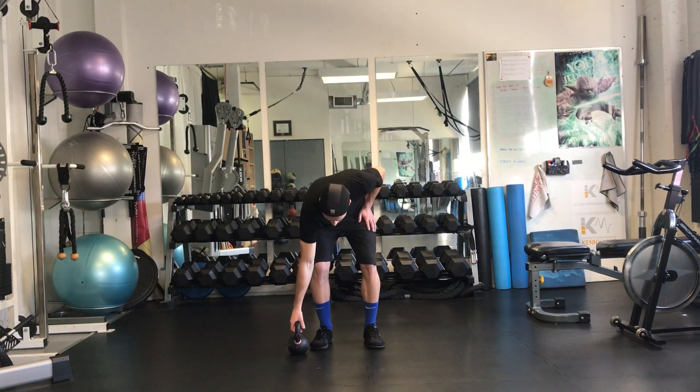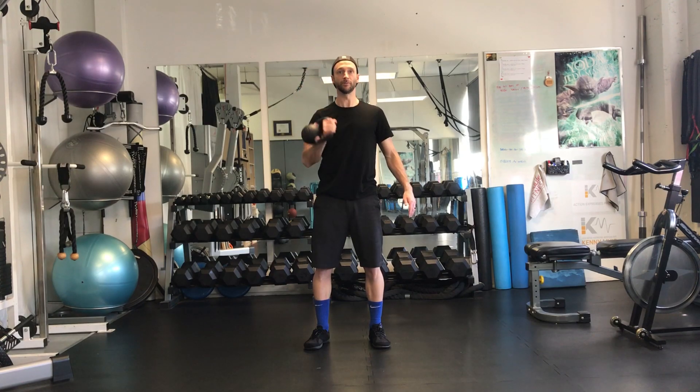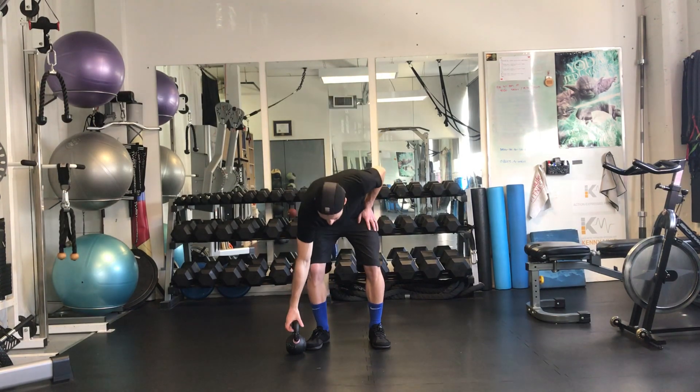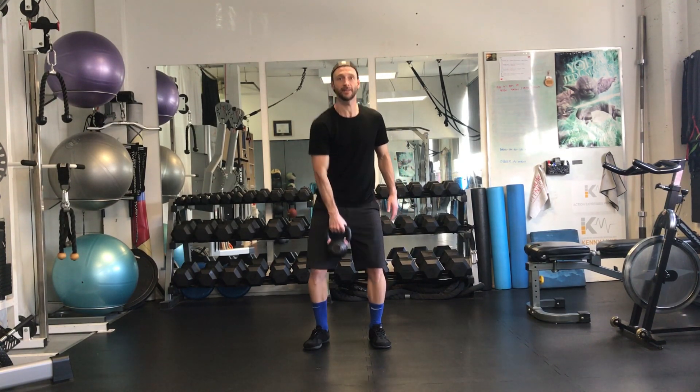Kettlebell cleans from hanging position. Grabbing this, I want you to practice just bringing that up and snapping through — you can press if you want. Kettlebell clean from hang: having it hang in front, you're going to clean it through and bring that down. A little bit of a bend in the knee to get that started.